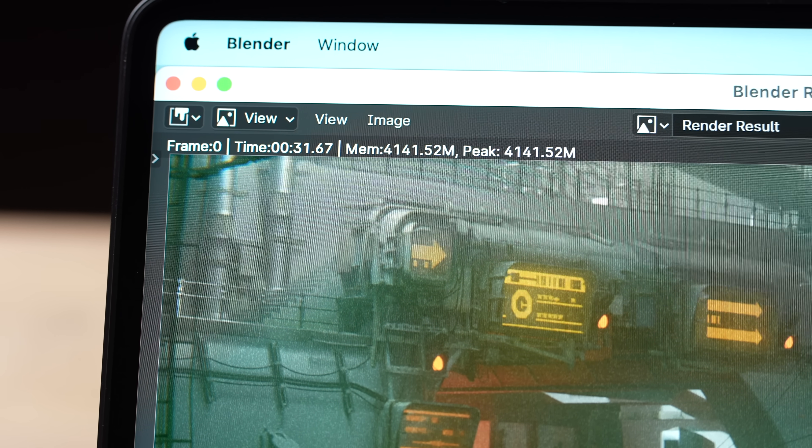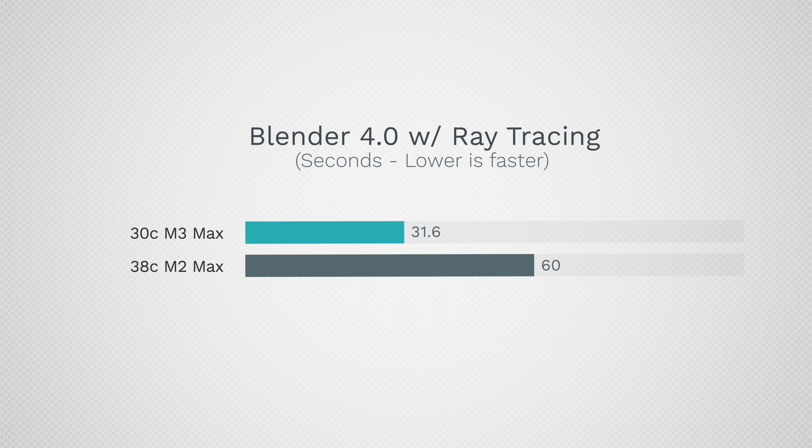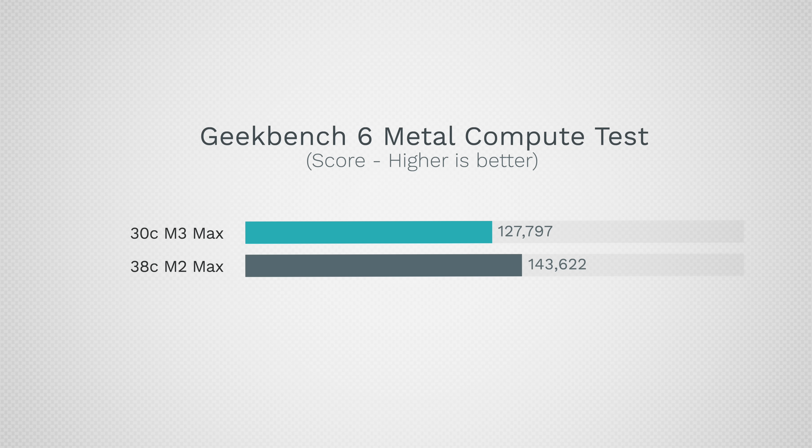Using Blender for rendering, once again we saw almost double the performance — very impressive even with the binned version. So looking at graphics it was actually slower, but for this kind of productivity it's a nice improvement. For people doing productivity work across all these various applications, that is really, really nice.